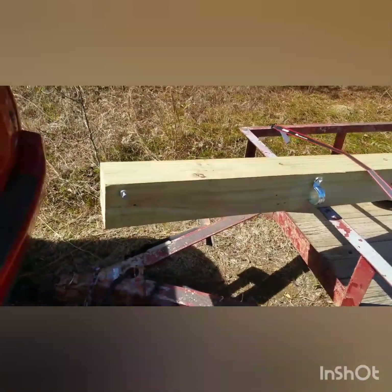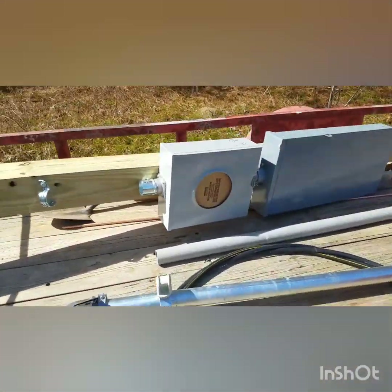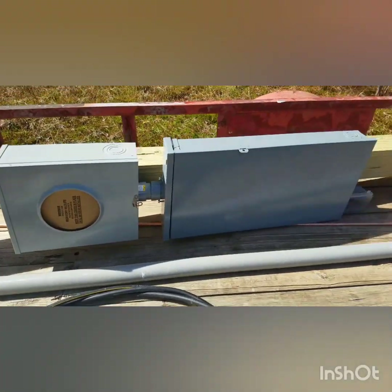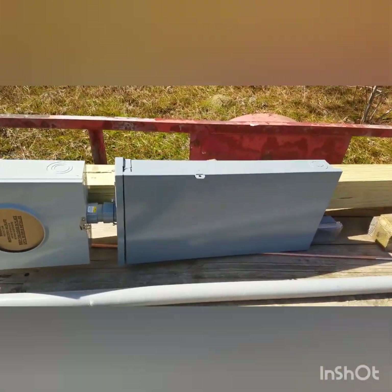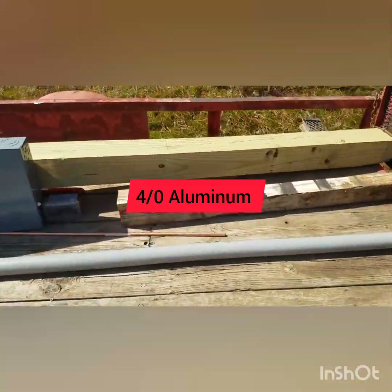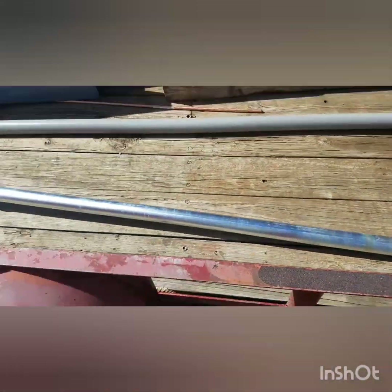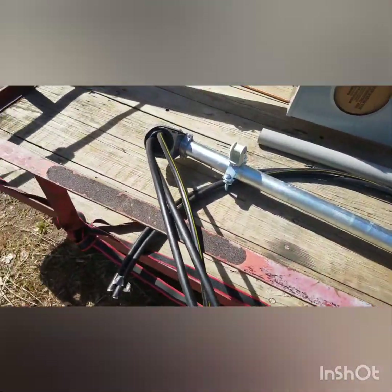So this is what I've got: a 6x6 post, the power company supplied the meter box, and I bought a Square D 200 amp main breaker box. I've added a little outdoor outlet on there, and then the 2-inch conduit, weather head with the 4-wire, and the service connection.